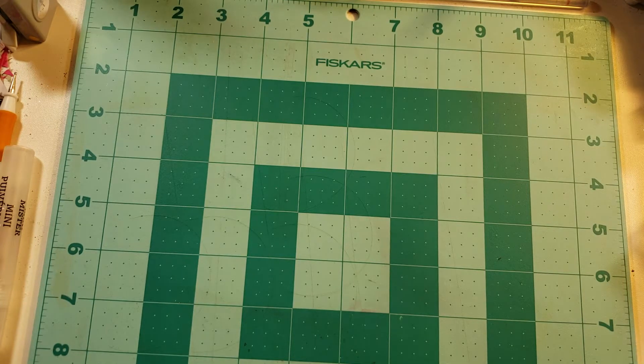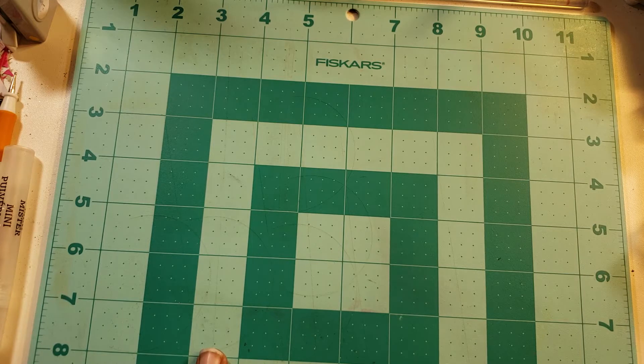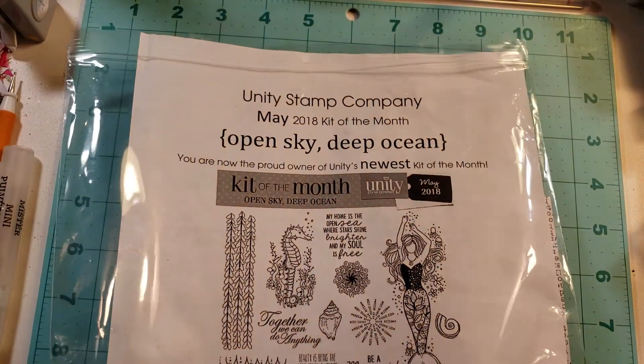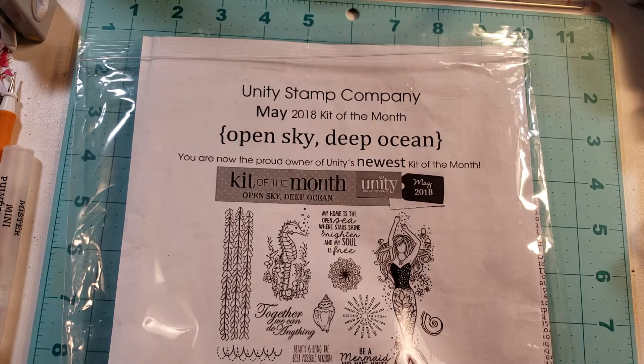Hi everyone, welcome back. I hope you're all doing great today. Today we're going to be playing around with some Unity Stamps. I showed you this before — I'll probably show you this every time we get ready to craft with it. This is the May kit, it's called Open Sky Deep Ocean.